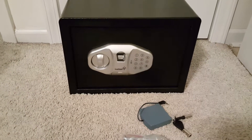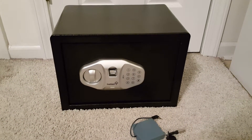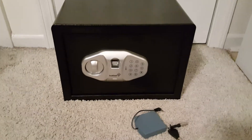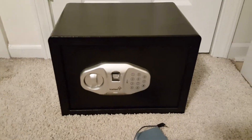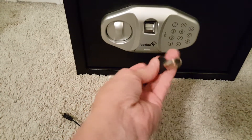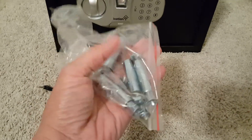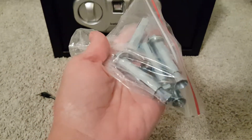Hey, today we're reviewing Ivation's FP15 secure star home safe — digital with biometric fingerprint reader, pin code, and manual key. In your package you get the really nice safe, which measures 13.75 inches by 10 inches by 10 inches. You get the emergency backup battery pack, the manual, two manual keys, and the bolts to attach it to your floor and wall — one or the other or both. If you attach it to both your floor and wall it's obviously a lot more secure.